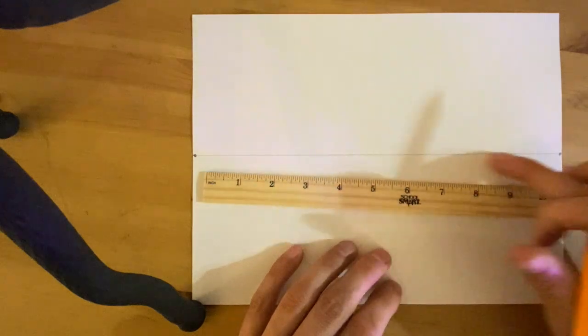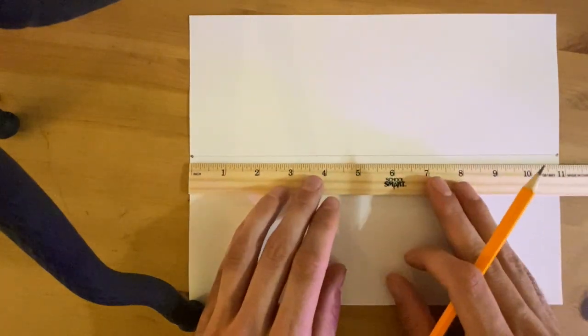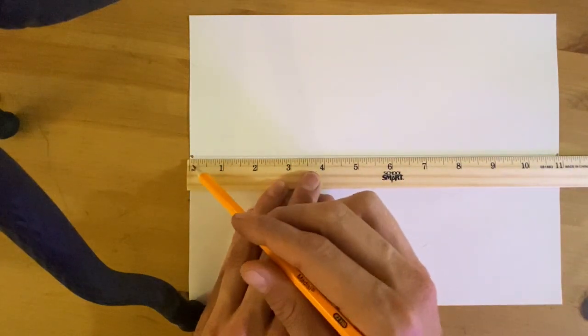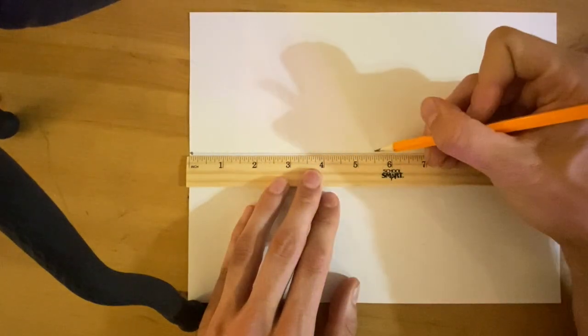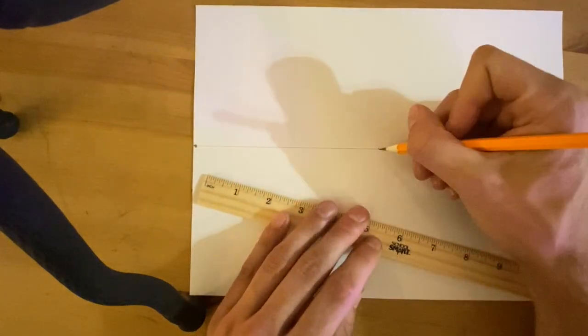To start, I'm going to find the center of my paper. I'm going to line up my ruler back on my horizon line. My paper is exactly 11 inches long, so I'm going to come over to half of 11, which is five and a half, and put a little mark. There — I've found approximately the center of my paper.